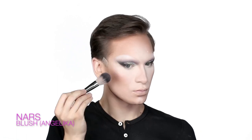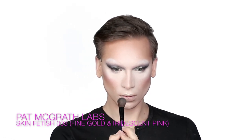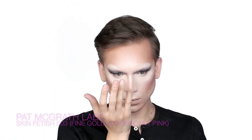Adding warmth to the skin — I'm taking a little blush on top of the cheekbones and following with an illuminator on my cheekbones, upper lip, nose, and forehead using Pat McGrath highlighters in Fine Gold and Iridescent Pink from Skin Fetish 003.